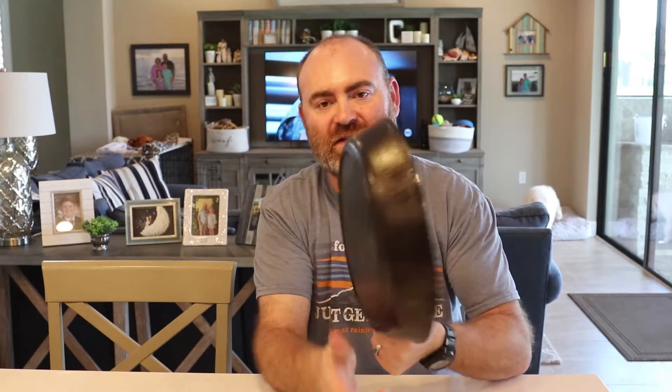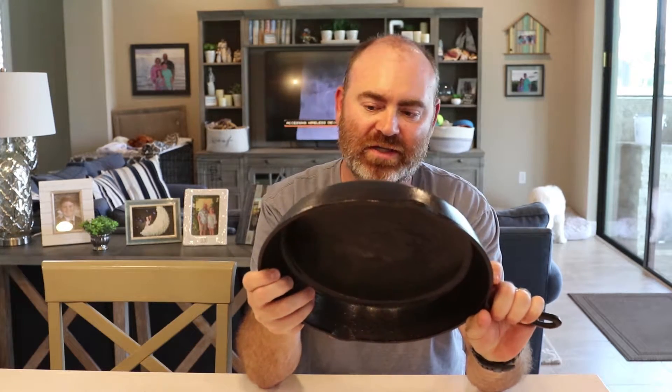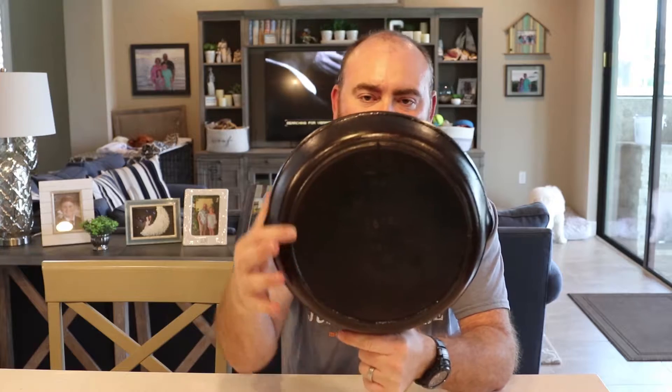It is a 12-inch, it's a 10-skillet, and it is a 3-notch, as they call it, because there are three notches in the heat ring. I got it from a physician that I work with — he collects cast iron and he seasons them, but this piece just did not come out the way he wanted, and he said, 'Do you want it?' I said absolutely, so he gifted it to me.